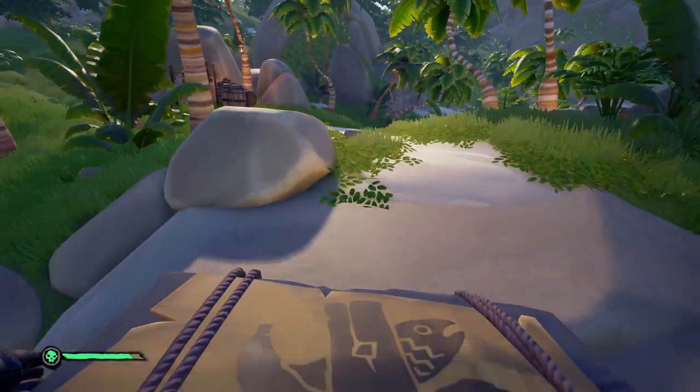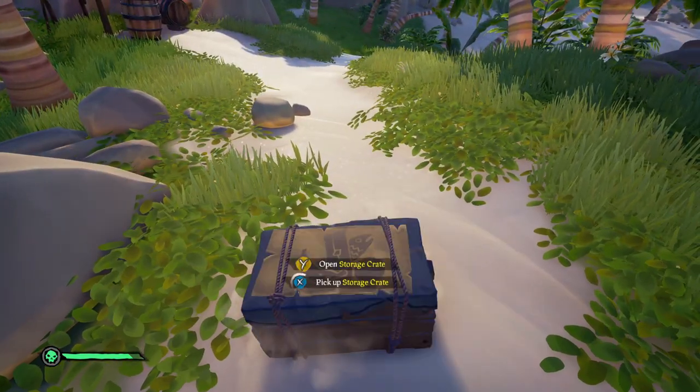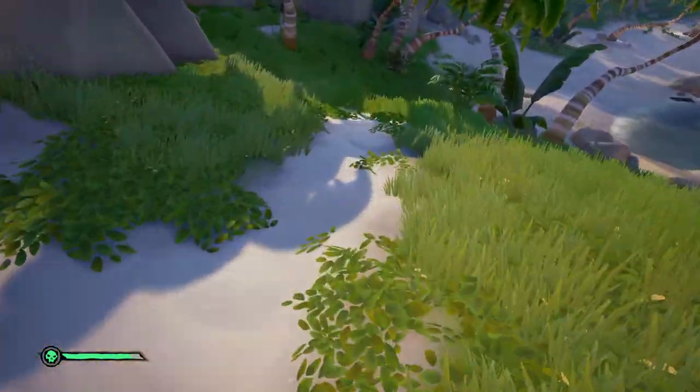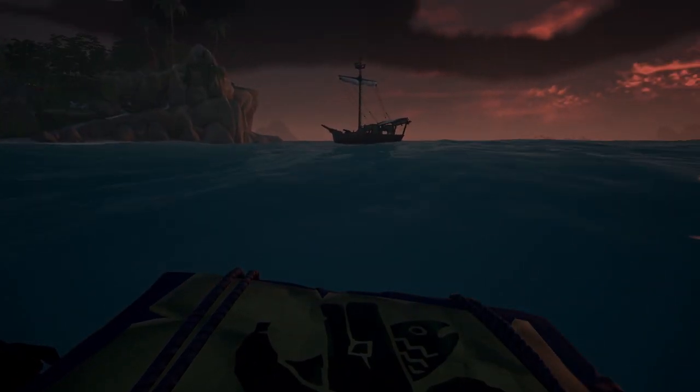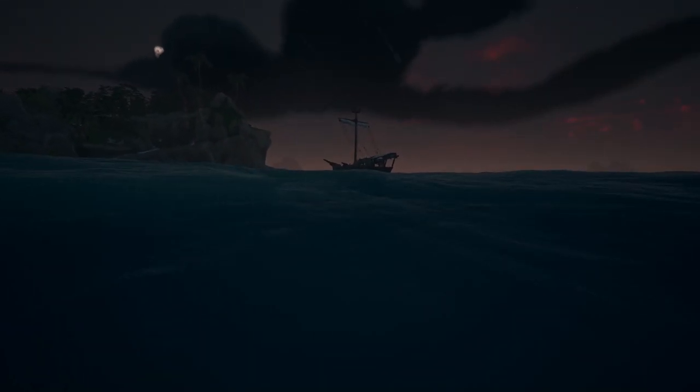Doing this on land is definitely more difficult, especially with a controller. But here is a clip of me doing the trick with a controller, just to show that it is possible. Also, for those curious to see the difference in speed between normal walking and running, here is a clip of both land and water.